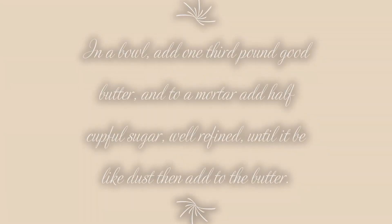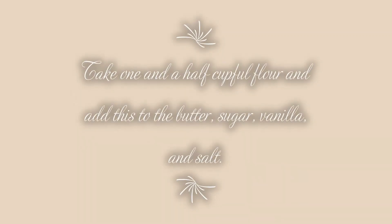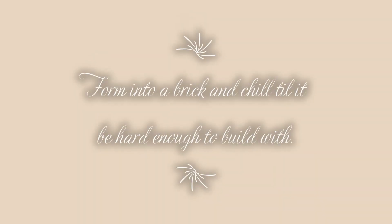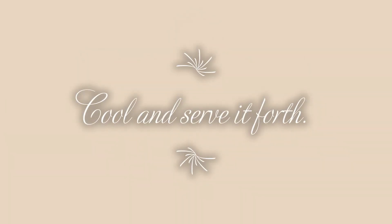To make shortbread: in a bowl, add one third pound good butter. And to a mortar, add half cup full sugar while refined, and crush it until it be like dust. Then add to the butter. Add one half teaspoon salt and vanilla, then mix well. Take one and a half cup full flour and add this to the butter, sugar, vanilla, and salt, and combine until it be like crumb. Turn out onto a surface and knead together until it combines. If it does not combine, add a little milk. Form into a brick and chill until it be hard enough to build with. Then cut slices as thick as you like, stamp, and bake in an oven until it be enough. Cool and serve it full.